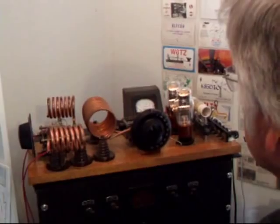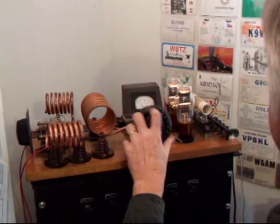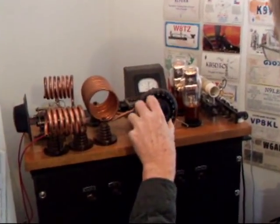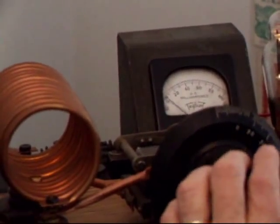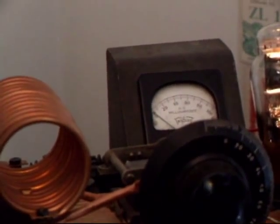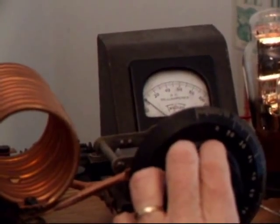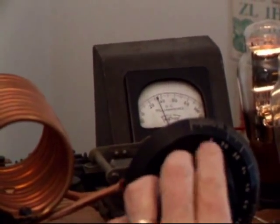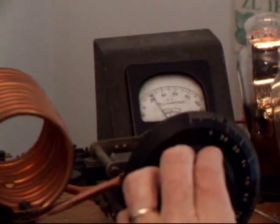That plate meter back there is measuring plate current to these two tubes. And with a TNT transmitter, as you get on frequency, you should see the plate current come down. What you hear in the background is my ICOM 735 — I have tuned on frequency and you hear the transmitter tone there. The plate current has dipped down to about 33 mils or so, so that's fine.